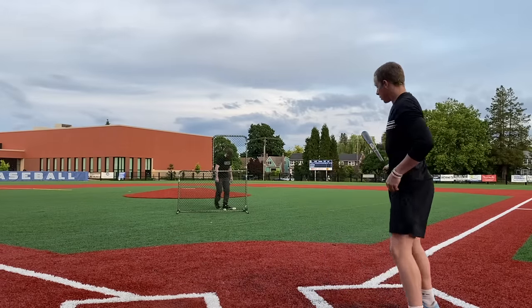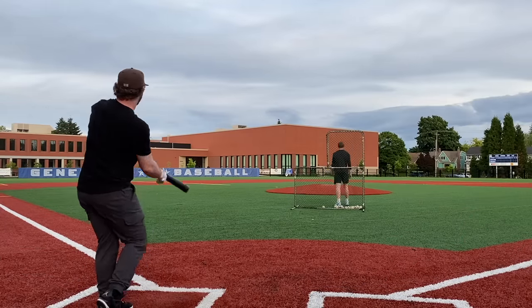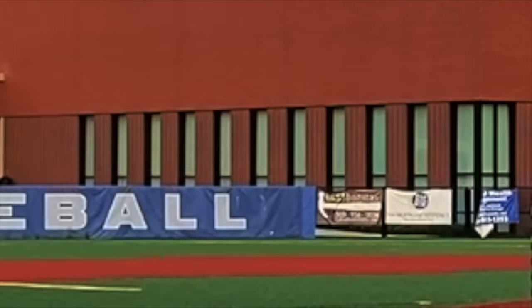Look at that end-of-the-bat knock. Ball was peed on.